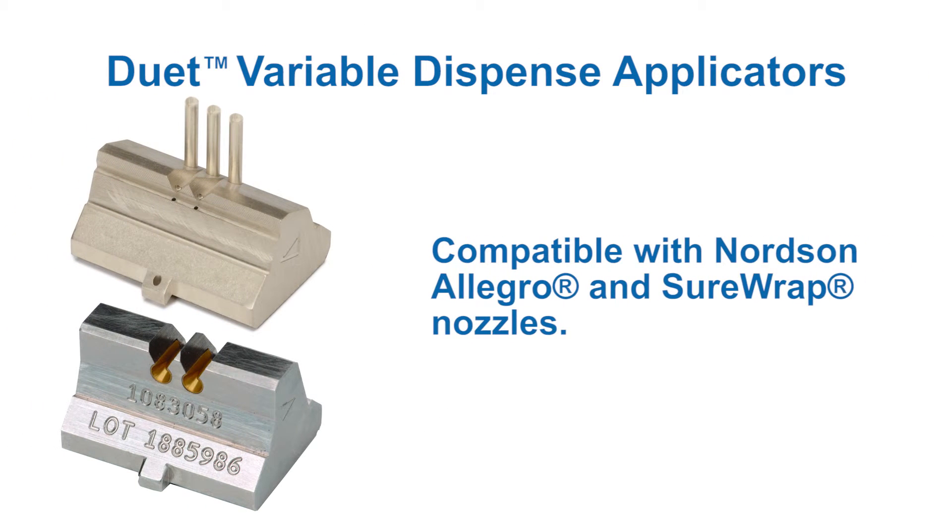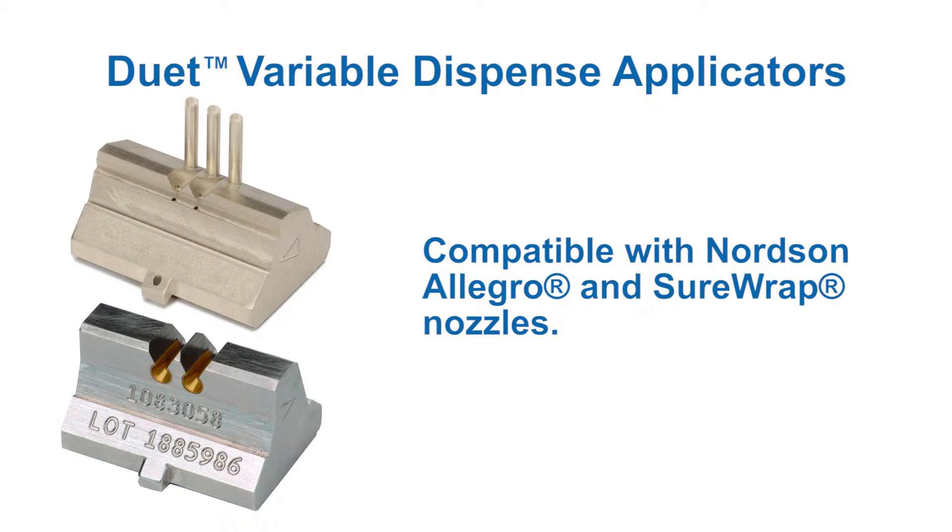Duet applicators incorporate the patented Nordson Universal Nozzle Clamping Mechanism for easy nozzle changes, enabling flexibility with existing Allegro or SureWrap nozzles.